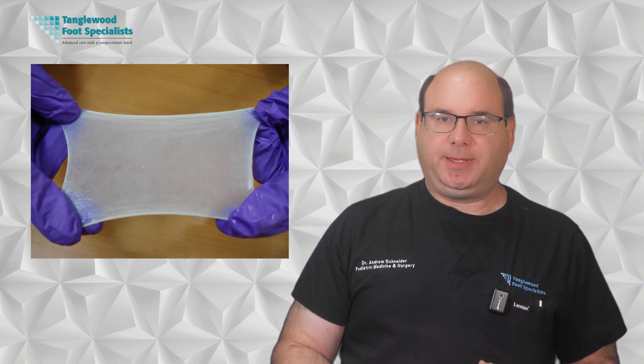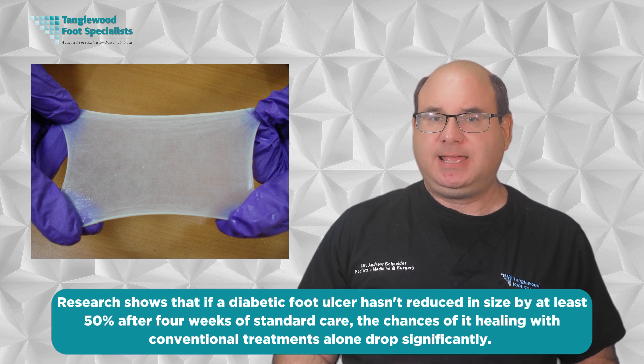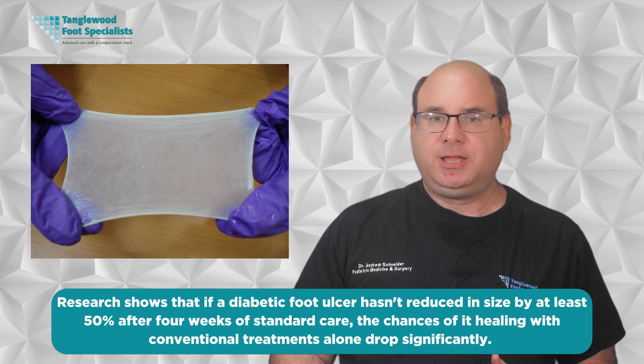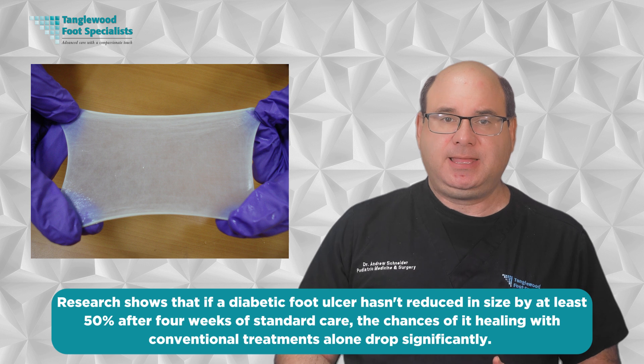Skin substitutes are not a first-line treatment. Standard wound care — including regular debridement, appropriate dressings, infection control, and offloading pressure from the wound — is always the starting point. Skin substitutes come into play when these conventional approaches aren't producing results after about four weeks. The timing is crucial. Research shows that if a diabetic ulcer hasn't reduced in size by at least 50% after four weeks of standard care, the chances of it healing with conventional treatments alone drop significantly. This is the critical window when considering advanced options like skin substitutes.